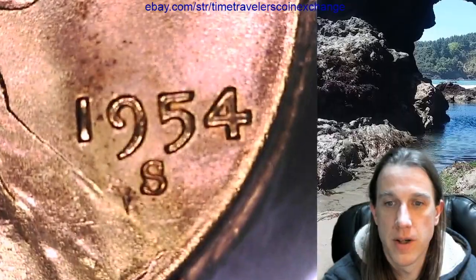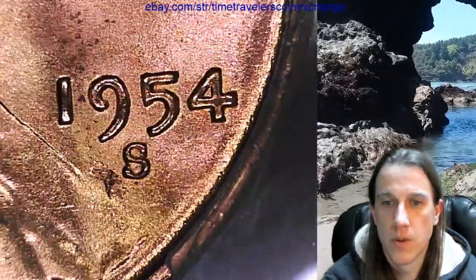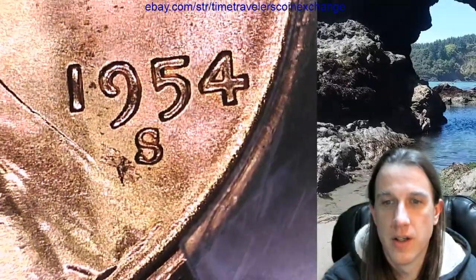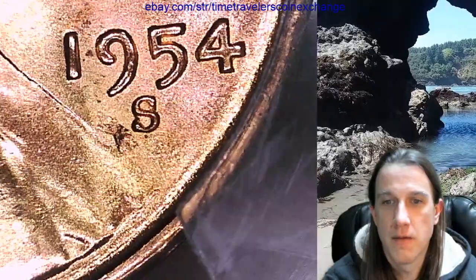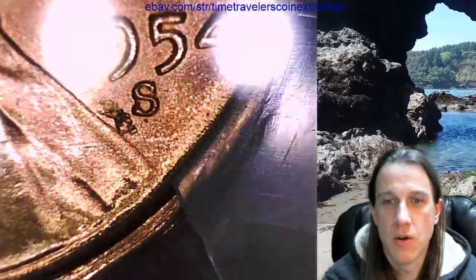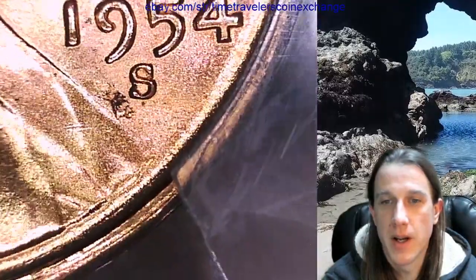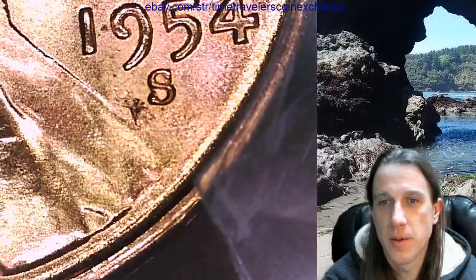Let's see what's going on down here. It almost kind of looks like a lamination — almost like a chunk of the planchet is bent over. I suppose that got gouged out. Also kind of looks like there's an RPM.